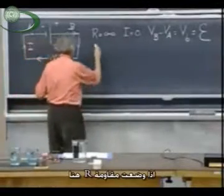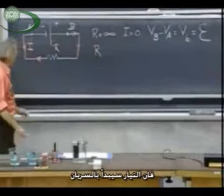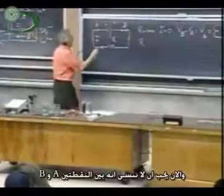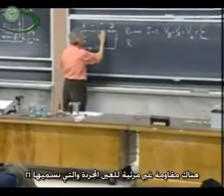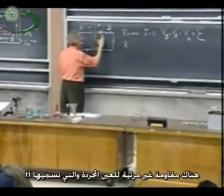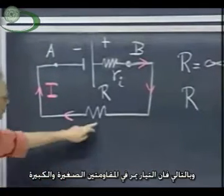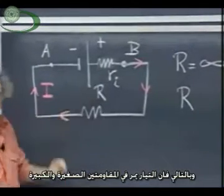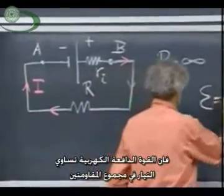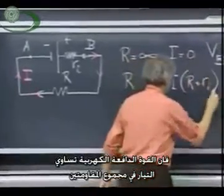If I put a resistance R in here, which is not infinitely large, then the current will start to flow. But we should never forget that between the points A and B, invisible to the human eye, there is always an internal resistance, which I call little r of i. And so if the current starts to flow, it goes not only through capital R, but it also goes through this little r. And so according to Ohm's law, the EMF is now i times the external resistance plus the internal one.